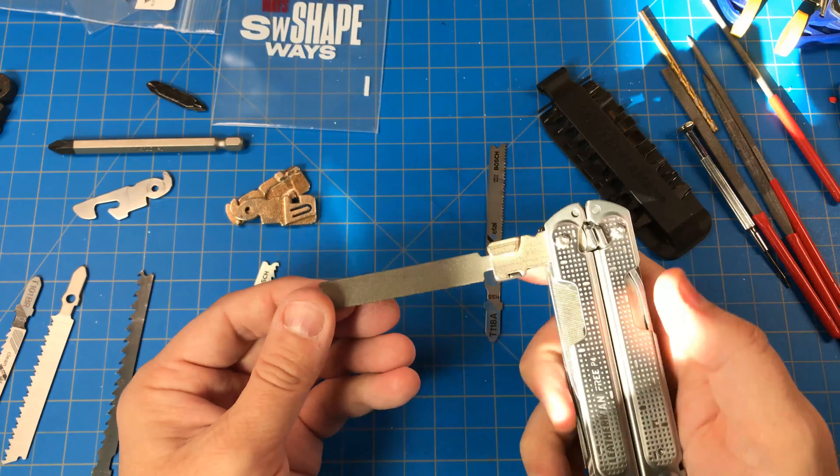It uses this dovetail feature, which is in the current version, so that this becomes a single locked piece. You basically put in a T-Shank and close it. I modified this one and have a video on the multitool.org forums. But you can see this is loose, and I tried to put a little spring grip in here, but this material, while strong, is not springy.